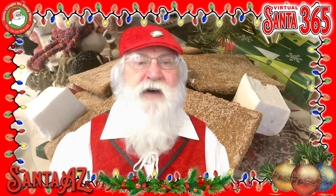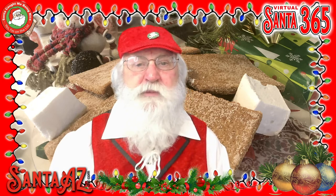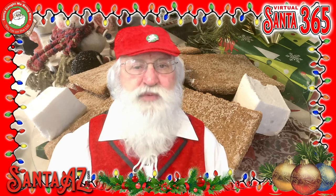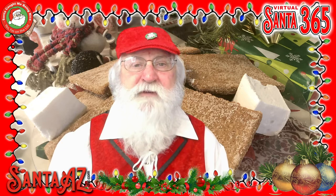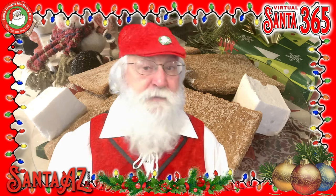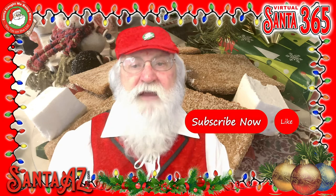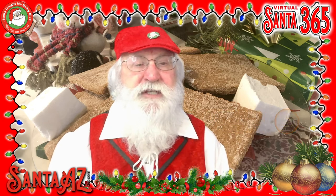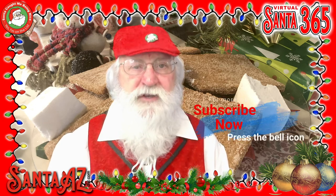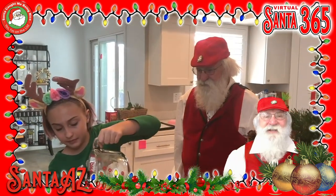I'll be providing the complete recipe both in the video description and on Santa's website. Before we get started, be sure to click subscribe and pound that bell so that you can be notified every time Santa365 posts a new video. Okay, here we go.